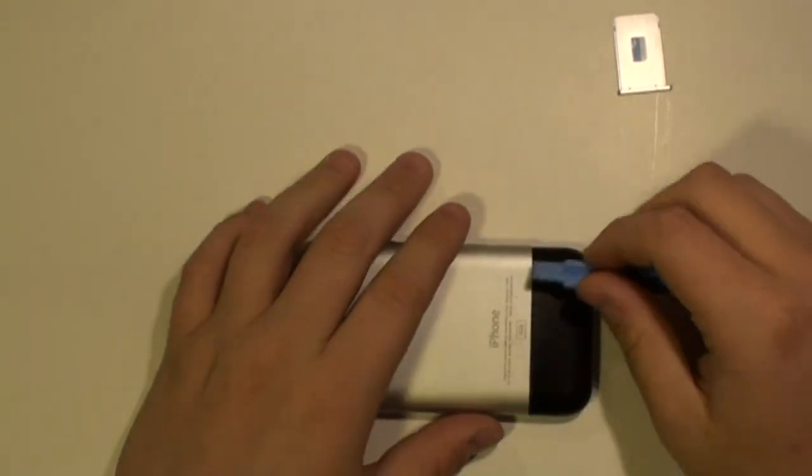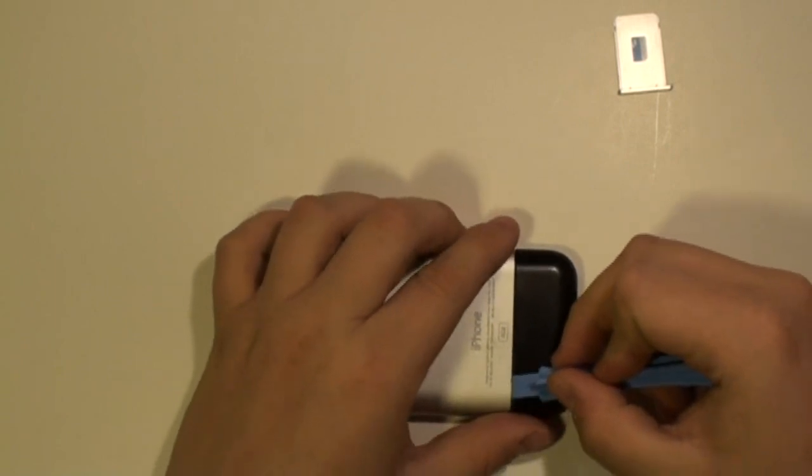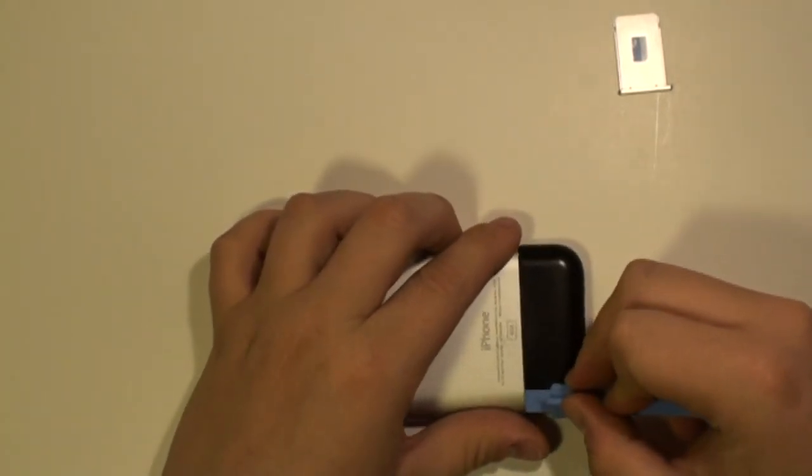Next, using a safe pry tool, run this along the back of the phone as being shown here and release the back cover.